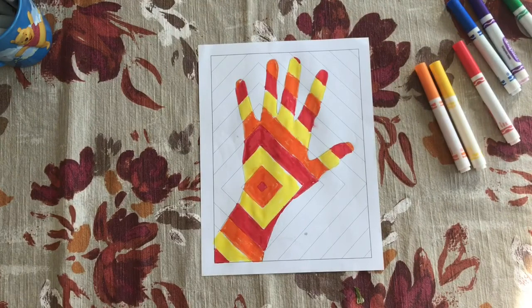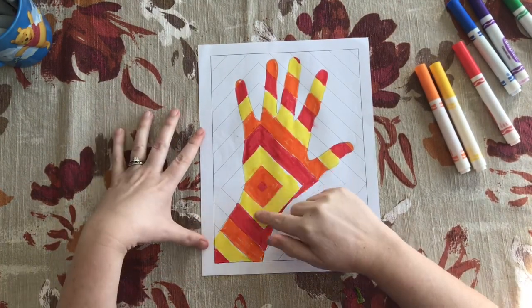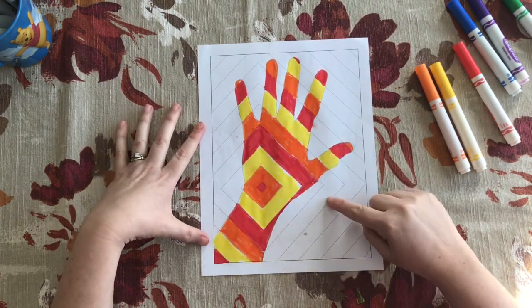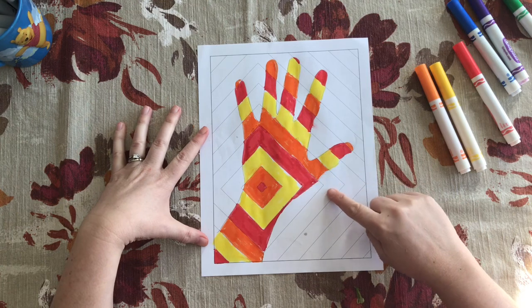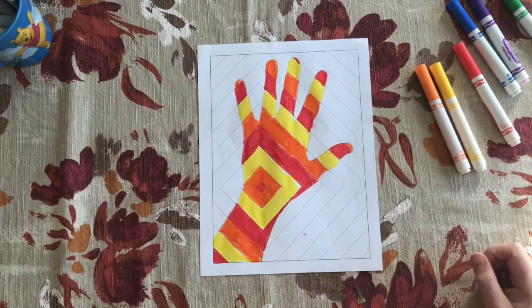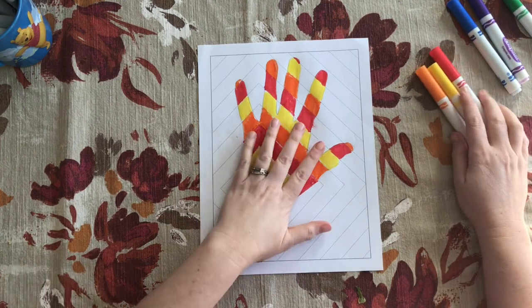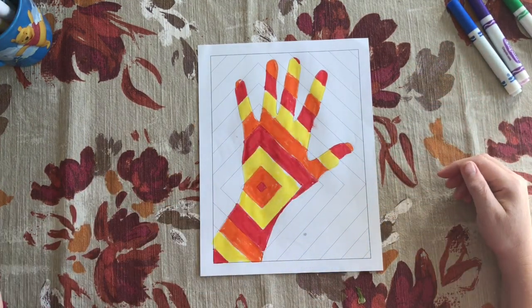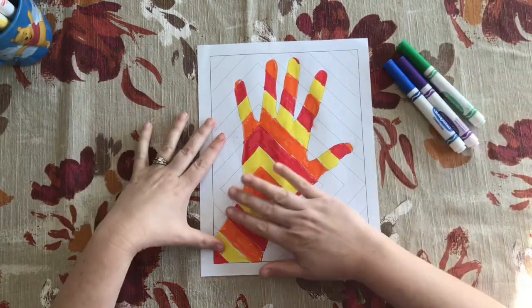Now that I have finished coloring the hand, you can see that I was following the squares as I was going around. When I came to the edges I stopped, but I can imagine where my orange goes all the way around — I'm only coloring the parts inside my hand. With that I'm done with my warm colors, and now I'm going to work with my cool colors.